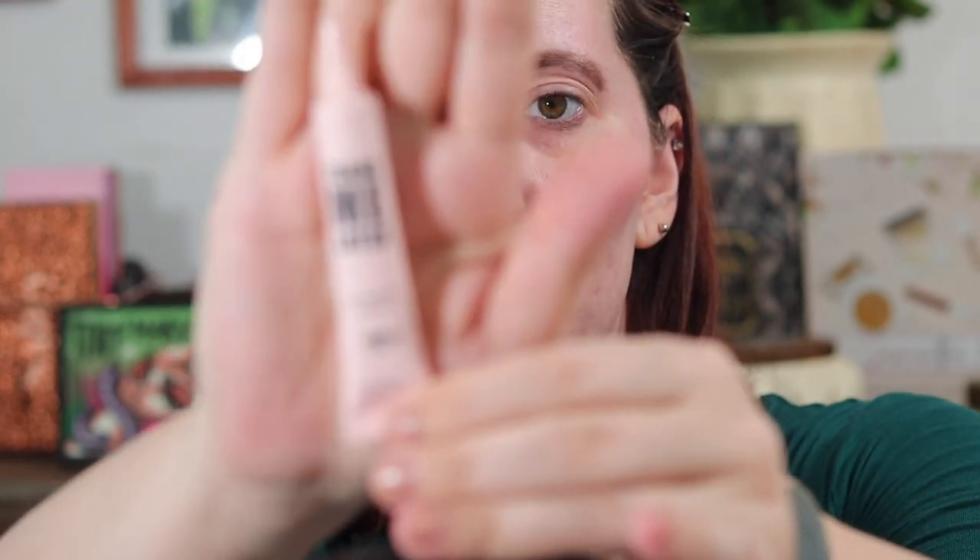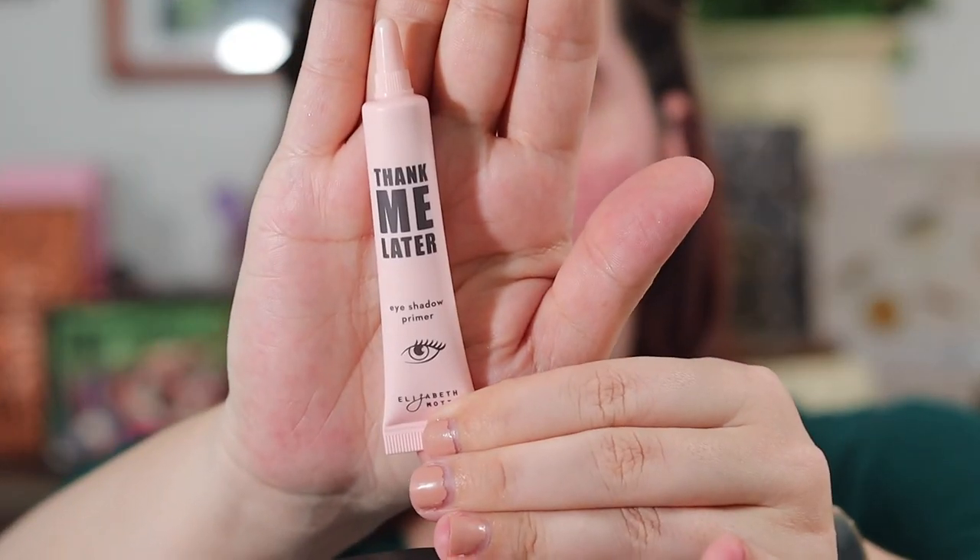I'm going to start out by trying this new Think Me Later eyeshadow primer by Elizabeth Mott that I got in BoxyCharm, since I've already tried the palette with the Milani eye primer.